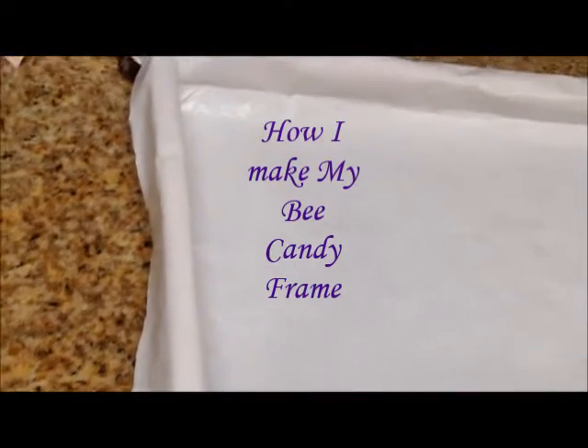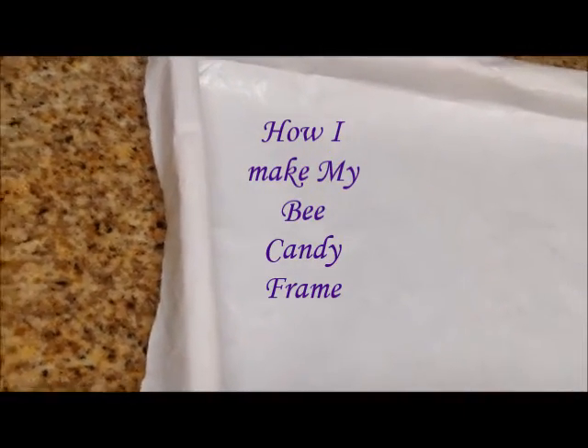I just wanted to show you how I'm making my bee candy to feed my bees through the winter. I'm making a frame full of sugar candy. Instead of putting it on the top of the frames, I'm putting it as a frame — a sugar candy frame.